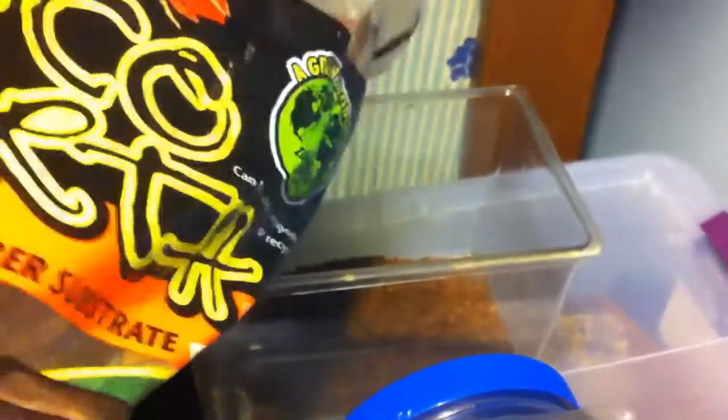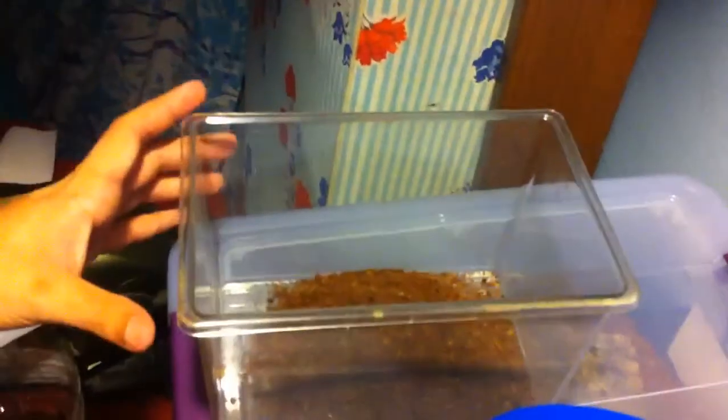My awesome girlfriend Lindsay caught me a new pet today — it was in our kitchen just chilling behind the garbage can. I'm adding eco earth and setting up a temporary enclosure for it just for overnight, and then we're going to figure out if we want to keep it, because they get pretty big and they're pretty darn cool.